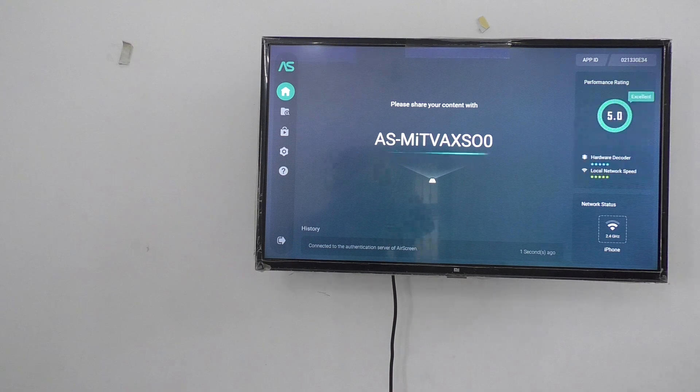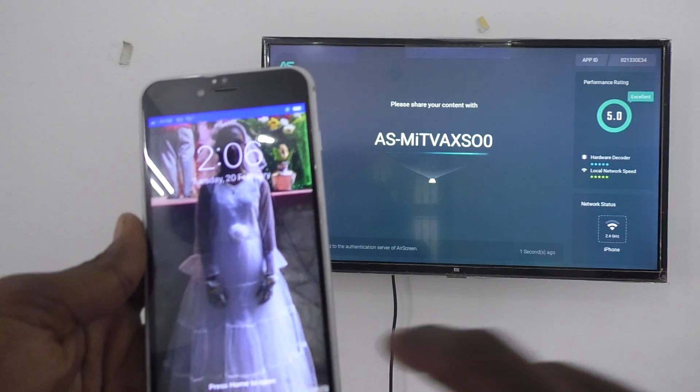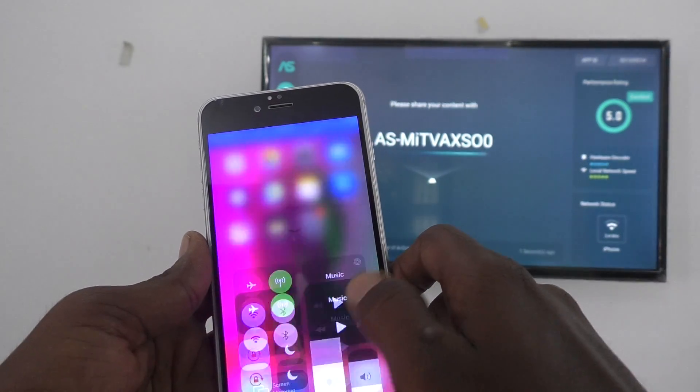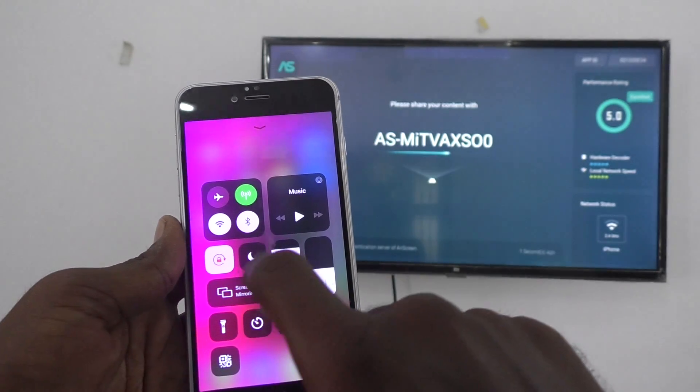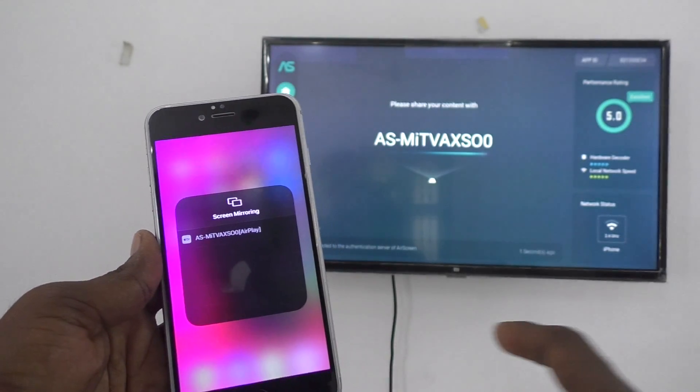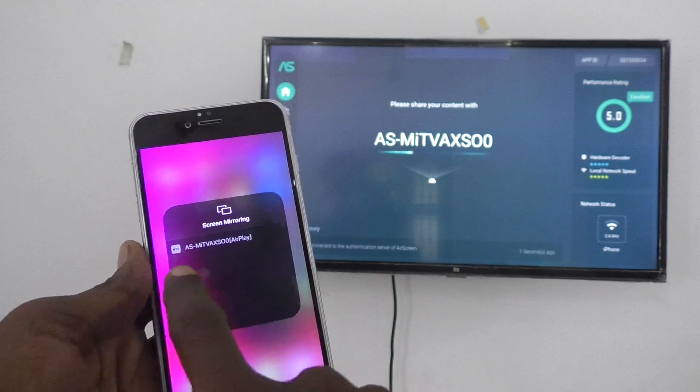The TV code ASMITV AXS00 is displayed and can be scanned from your phone. Now come to your phone, go to the notification area — swipe up from the bottom — and click on Screen Mirroring. You will receive the signal from your TV.